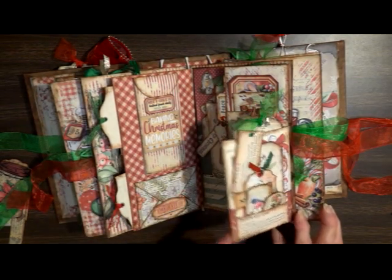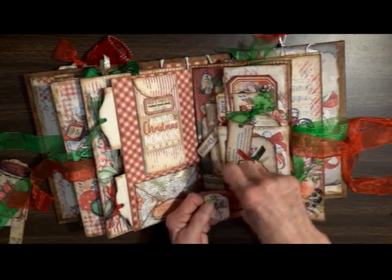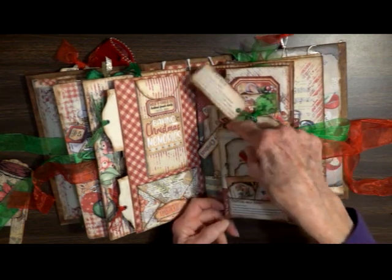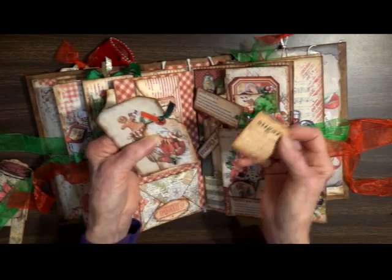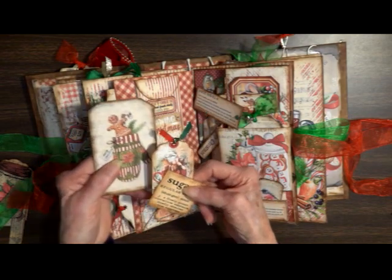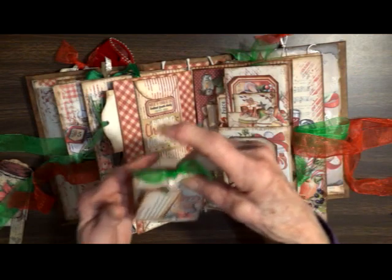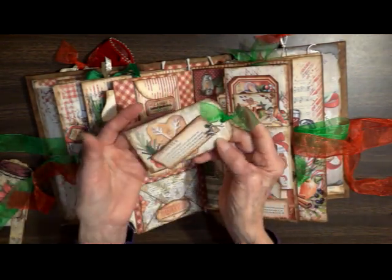Here we have an envelope — it opens up with some more cards inside. Here we have a flip — Christmas tree definition used as a pocket, with these tiny little cards. In the pocket behind it is the definition of sugar. This is just some double-sided ribbon — one red, one green. From the top we've got a dangle. Little star, poinsettia definition.